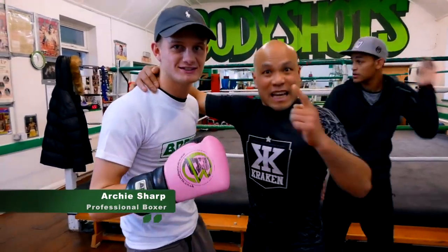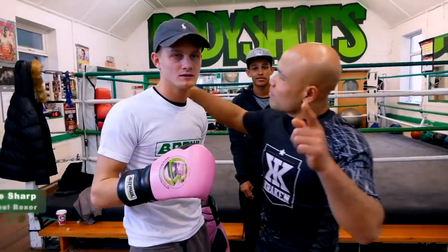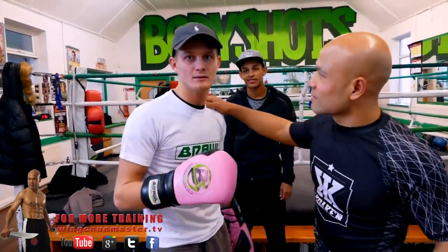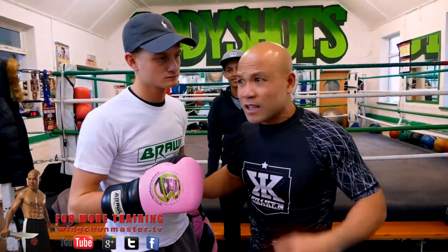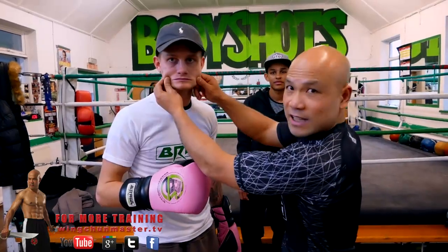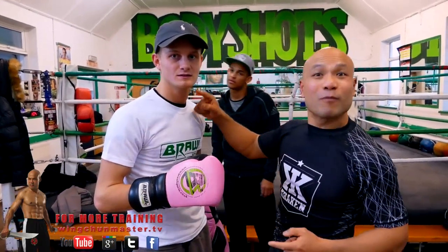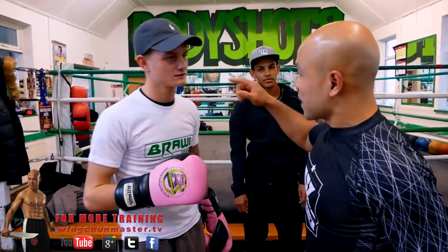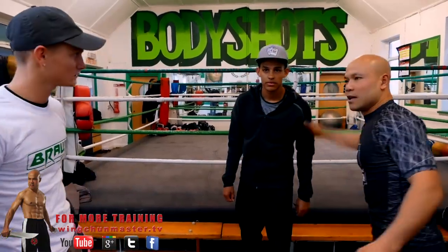And we got another guy here — Archie — a professional boxer. Tell them how many fights you've done. I had 56 amateur fights and six professional fights. That's why he still looks pretty! So today we're going to talk about how the boxer and the karate practitioner deal with the jab, cross, hook, uppercut.